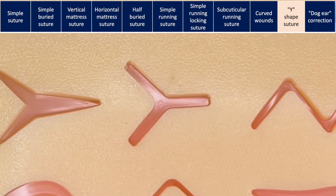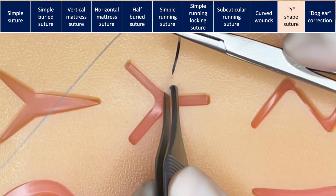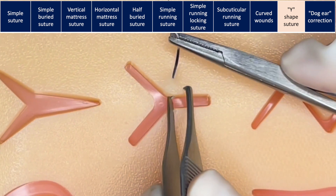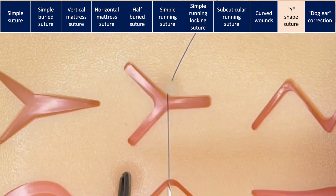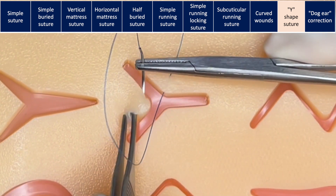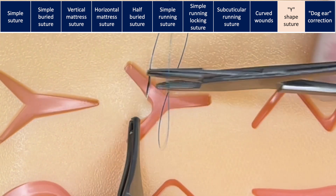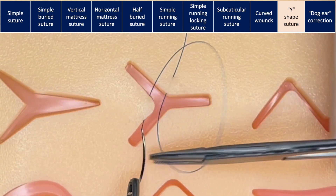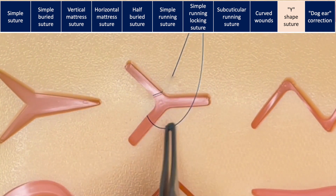A Y-shape laceration is a little more complex. The key is that first we're going to bring together the apex — that is the tricky area. You're going to start by entering the skin on one side, travel under the skin until the corner, and then pass the needle under the tip of the flap at the same level of the stitch — that is, in the subcuticular dermal area — getting a big enough bite, coming in on one side and coming out on the other.